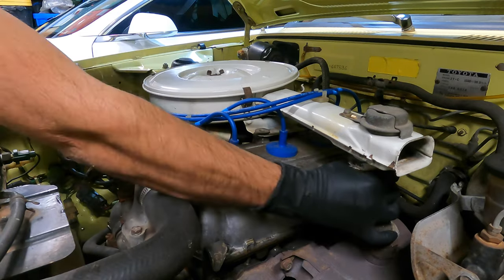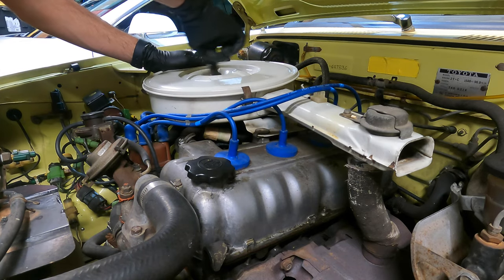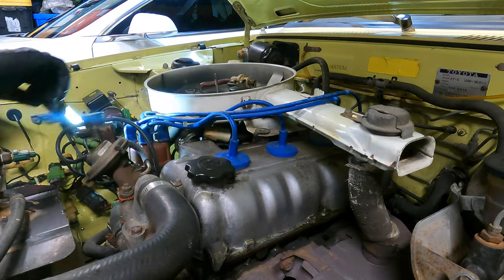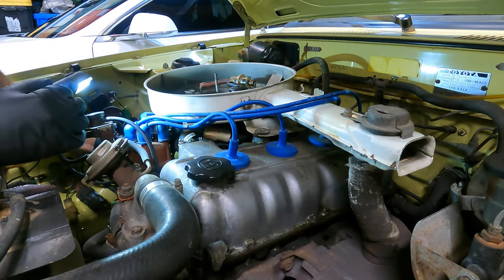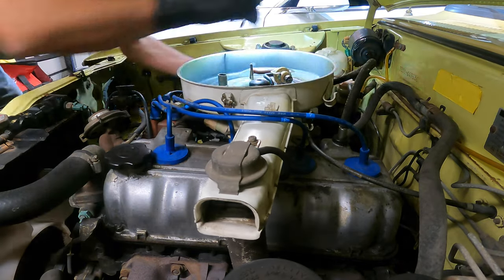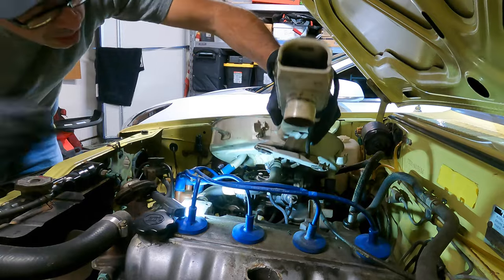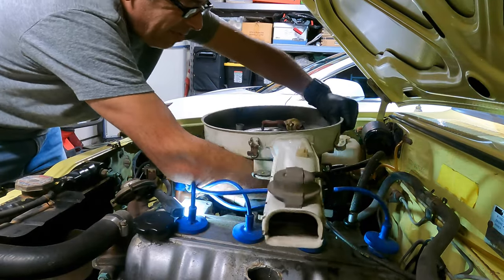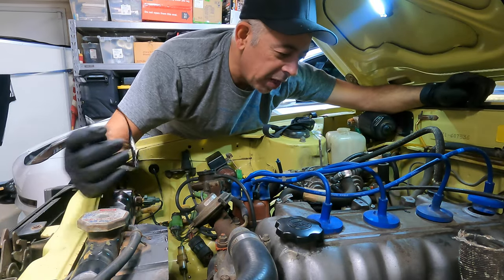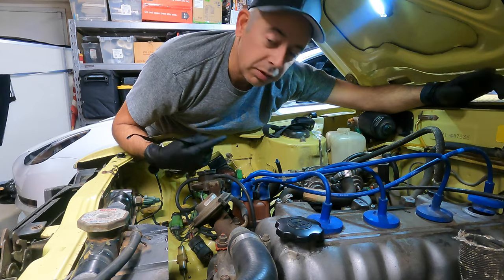First thing I'm going to do is try to figure out how to get this air filter off so we can have access to the carburetor. I hate all these vacuum hoses. What I'm going to do is get a Sharpie and mark all the vacuum lines with numbers and then take pictures. Hopefully that will save me some trouble figuring this out afterwards.